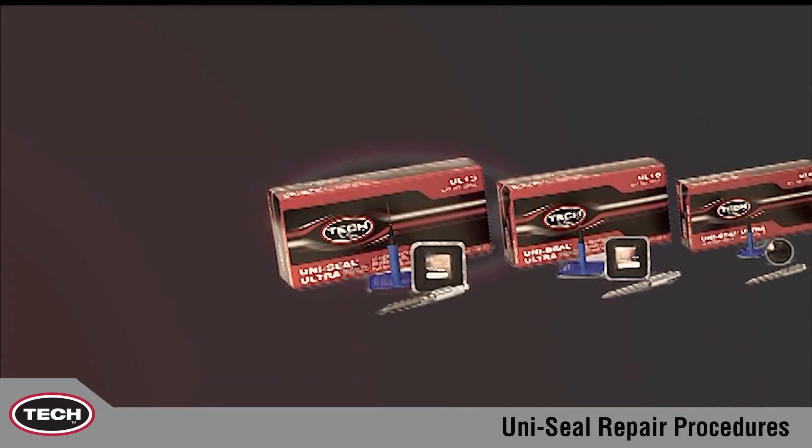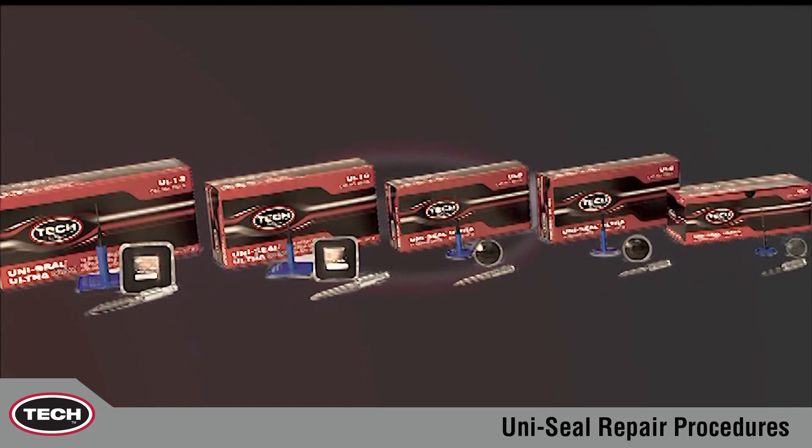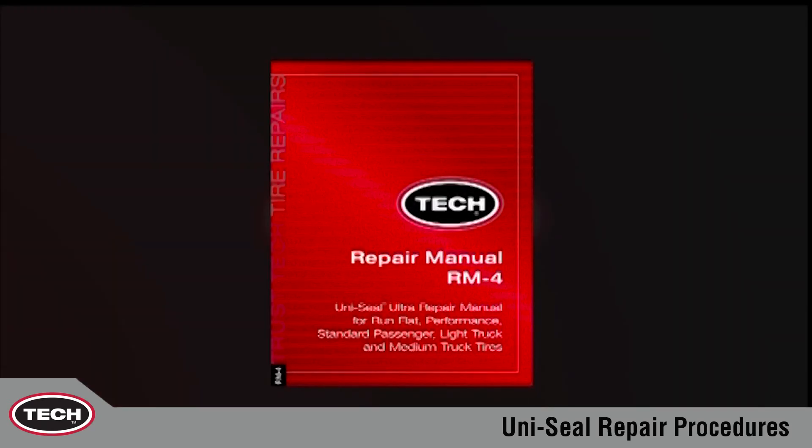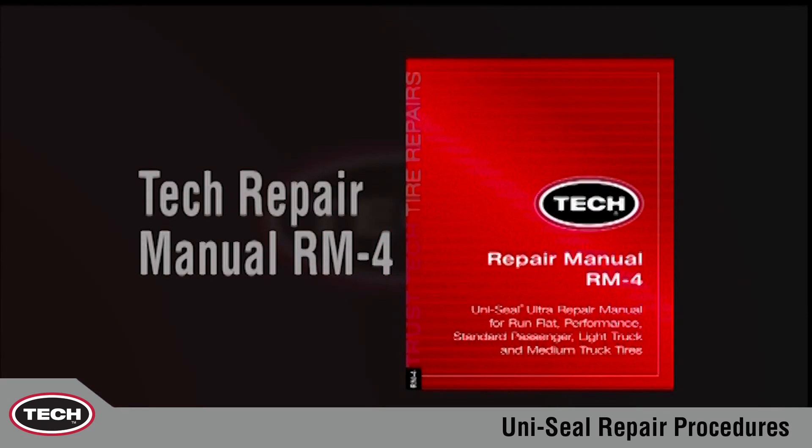These are the tech repair materials and accessories available for this type of repair. Additional information about recommended tools is available in Chapter 7 of this DVD or in Tech Repair Manual RM4.